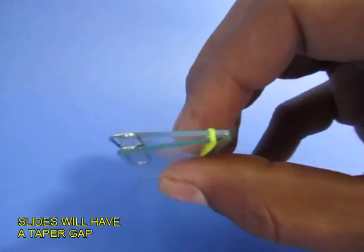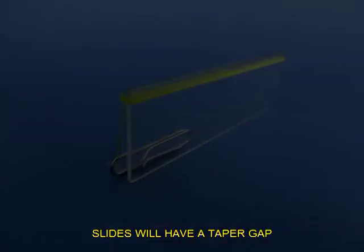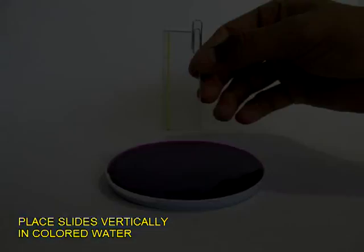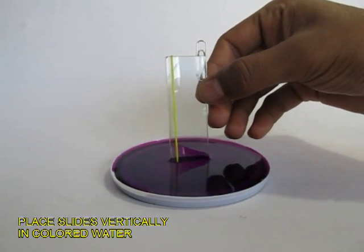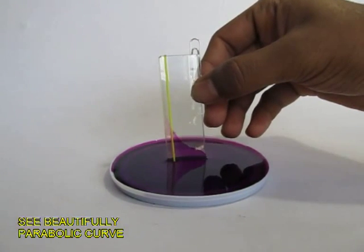This is a very simple device you can make. Insert this device in your colored water. As soon as you insert it, you will see that the water level will rise along the slide and it forms a nice parabolic curve.